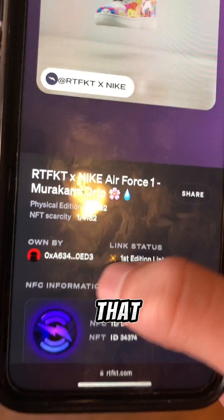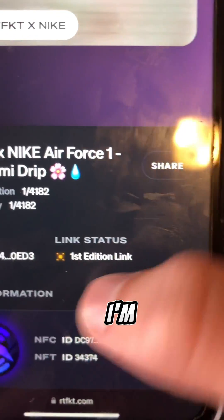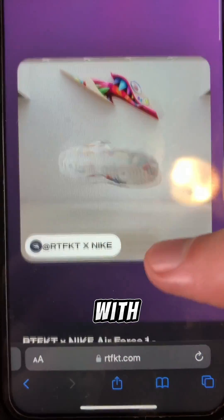So when you scroll a bit, you can see that it's my account and I'm the first person who actually ever connected with the shoe.